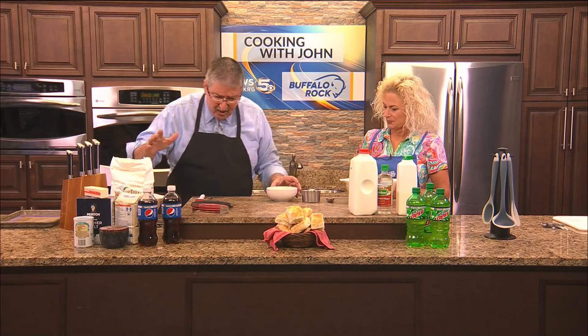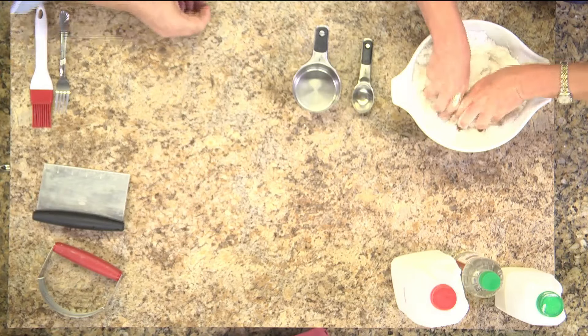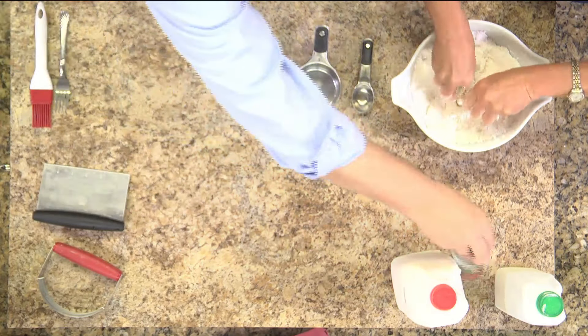I've cut some butter up and put it in the refrigerator so it's nice and cold. Dump it right into that dry mix — just scoop it up, you're going to be using your fingers anyway. Get it covered with flour. Now start smooshing it with your fingers — that's called flaking.